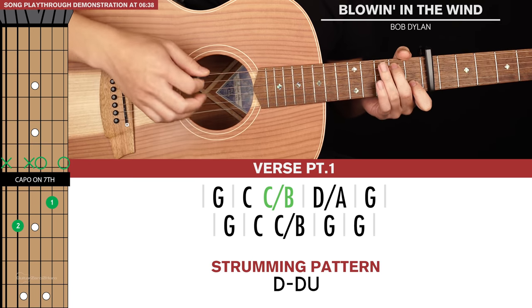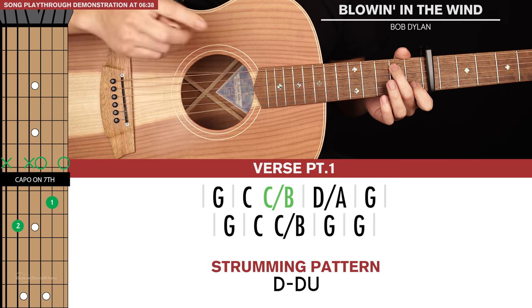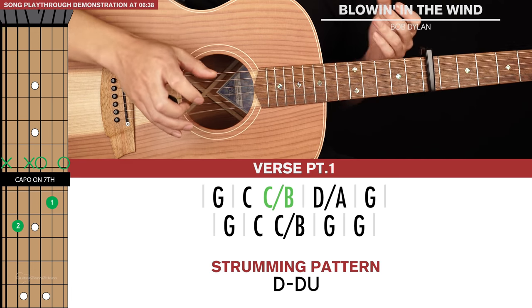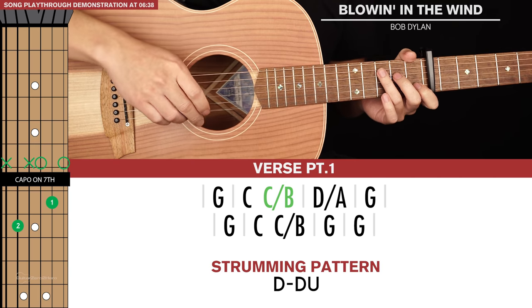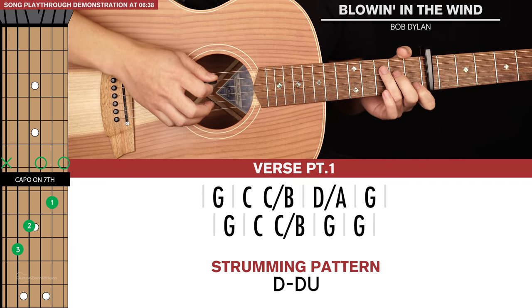That's our C slash B, and that's played for a short strumming pattern. Anywhere where you see two chords sharing a set of brackets, that means both those chords are played for a short strumming pattern. So that's C to C slash B.